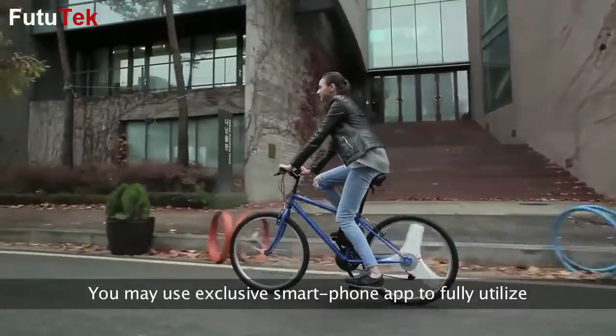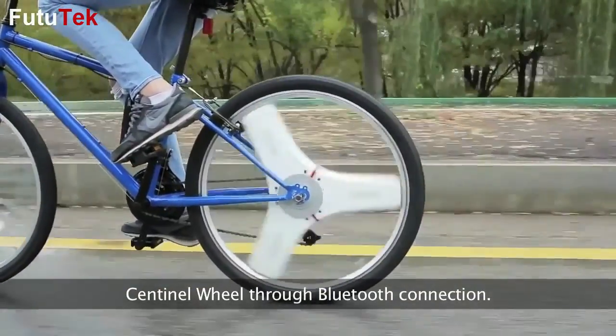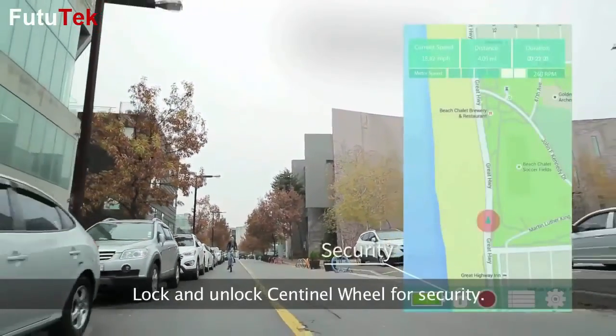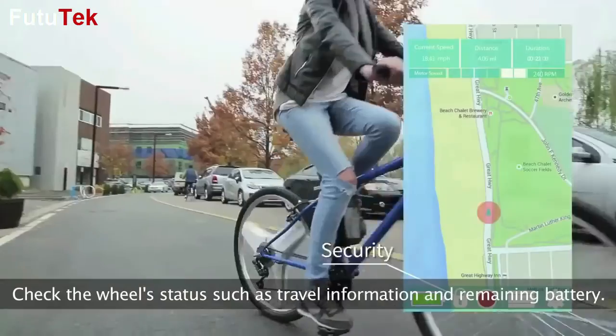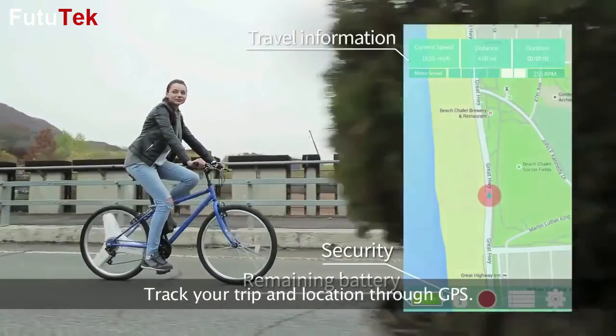You may use the exclusive smartphone app to fully utilize Sentinel Wheel through Bluetooth connection. Lock and unlock Sentinel Wheel for security. Check the wheel status such as travel information and remaining battery. Track your trip and location through GPS.